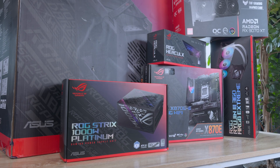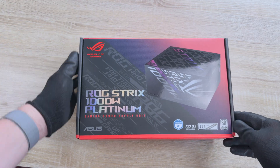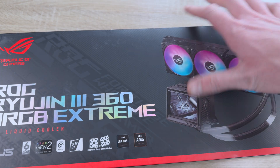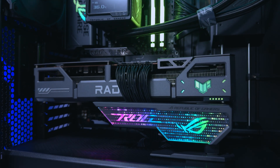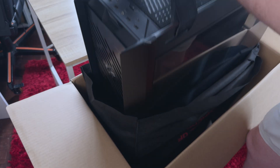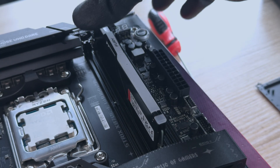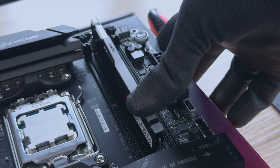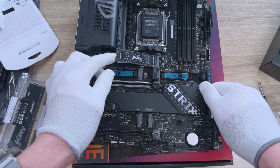This Asus PC rig includes some fancy components such as an ROG Strix 1000W Platinum power supply, ROG Ryujin III Xtreme water cooler, Asus TUF RX9070 XT GPU, a cool ROG graphics card holder, and it is all built into the ROG Strix Helios 2 case. The motherboard is kitted out with 32GB of Kingston DDR5 6000 MT/s RAM and a 2TB Kingston SSD.